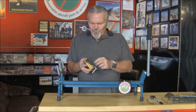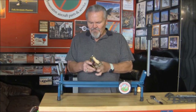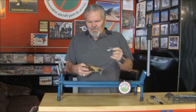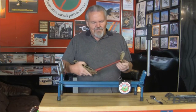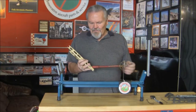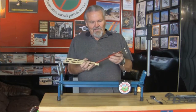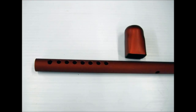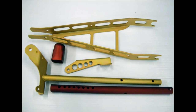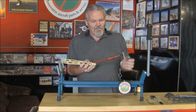It's all constructed of 4130 chromoly, all heat treated, very, very strong. A couple of pieces we elected to make out of aluminum — the little latch and this tube — and they're anodized red. After heat treating, the other parts are blasted and then gold cad or zinc plated.